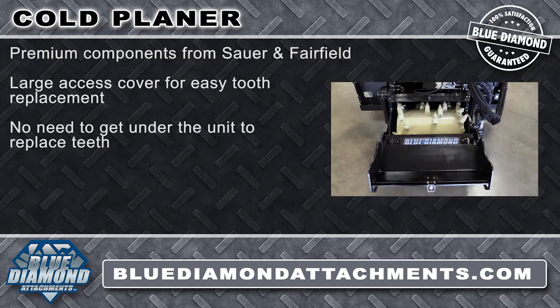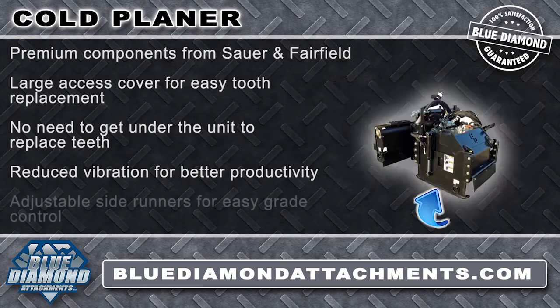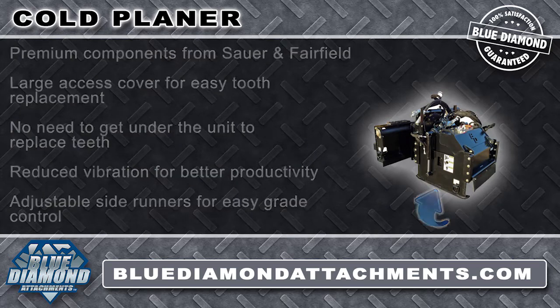Using the rocket fin tooth from the factory and the V-tooth pattern setup, vibration is reduced and productivity is greatly increased. The adjustable side runners provide fine adjustment for grade control.